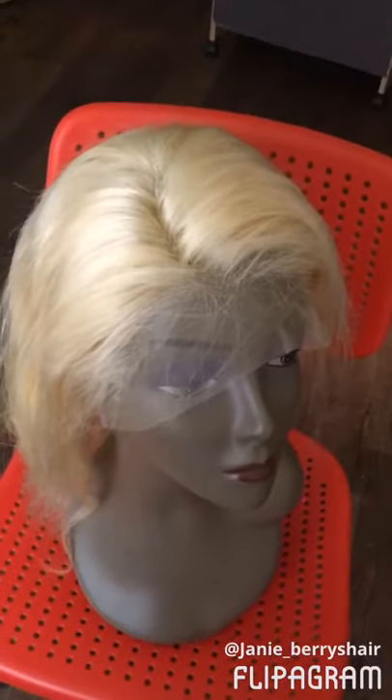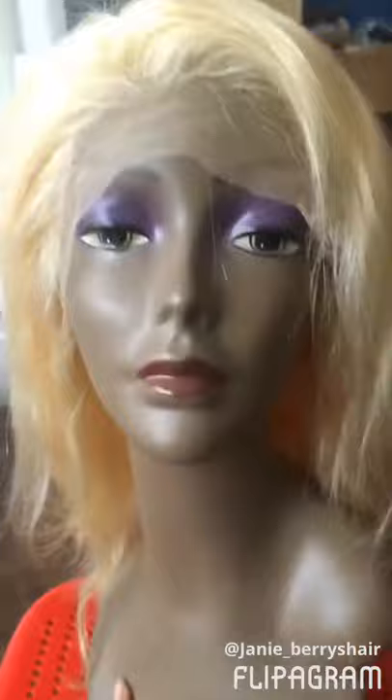This is a 180 density wig, it's a custom size. The length is 14 inches, density is 180 — very full, as you can see. It looks very beautiful and the hairline is already pre-plucked, which is great so you don't need to do a lot of work on it unless you want to color it. The quality is very good, and we have a lot of sellers on AliExpress who post our pictures and love our products.